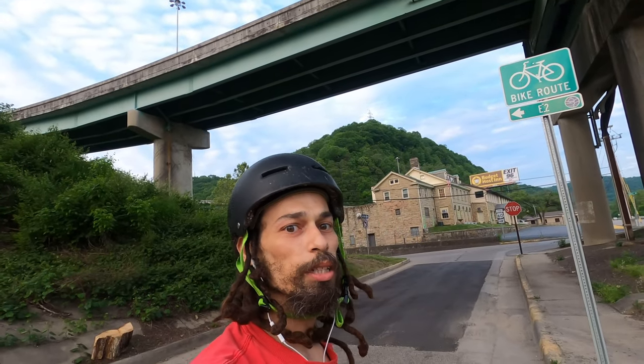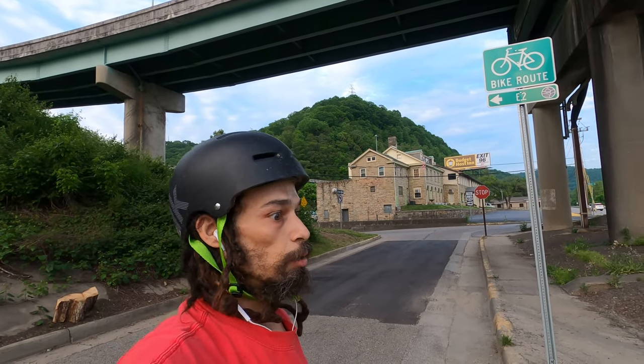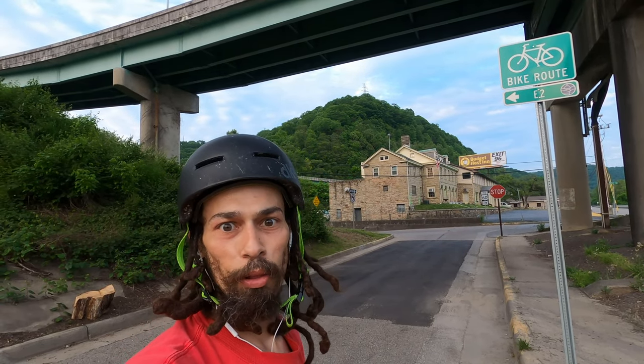All right, so I think that's about it for this spot. I got a couple of tricks on there I felt pretty good with. I'm going to roll on and try to capitalize on the rest of this beautiful evening.